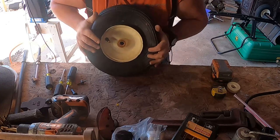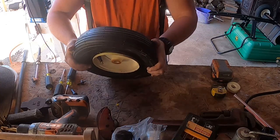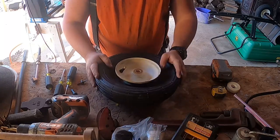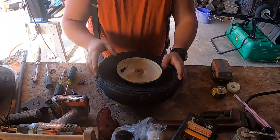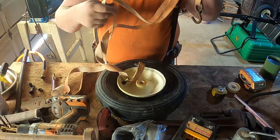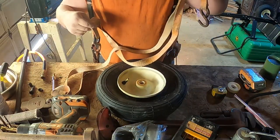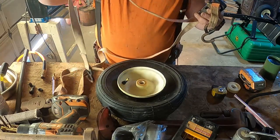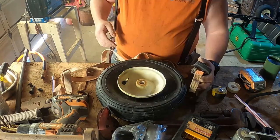Now the fun part, and it's usually the hardest to deal with - this is where the deformity of the tire really becomes a pain. I've got a fix for that. If you just happen to have a strap like this, this is the old trick I was talking about - it may end up being pretty helpful for you.